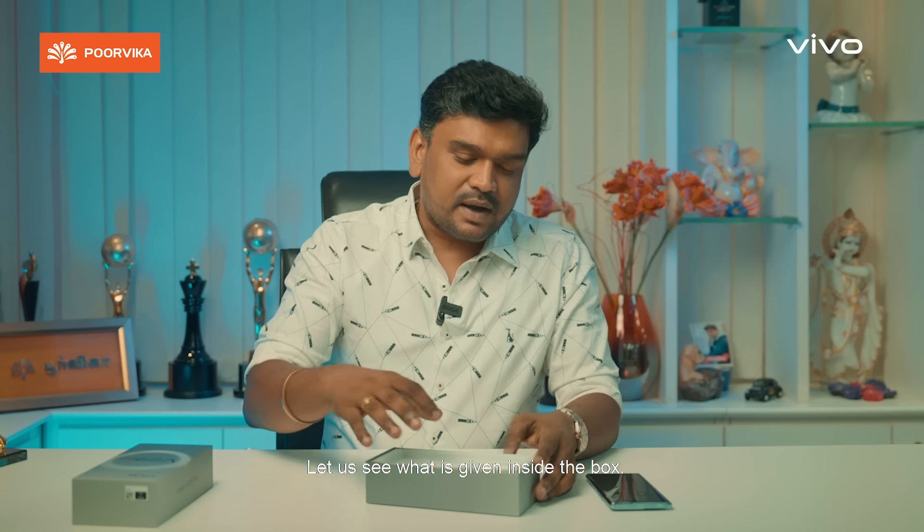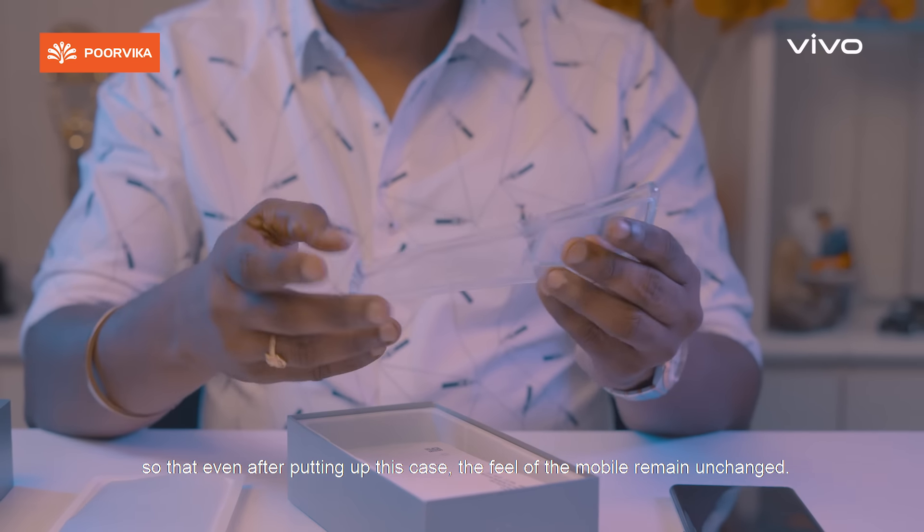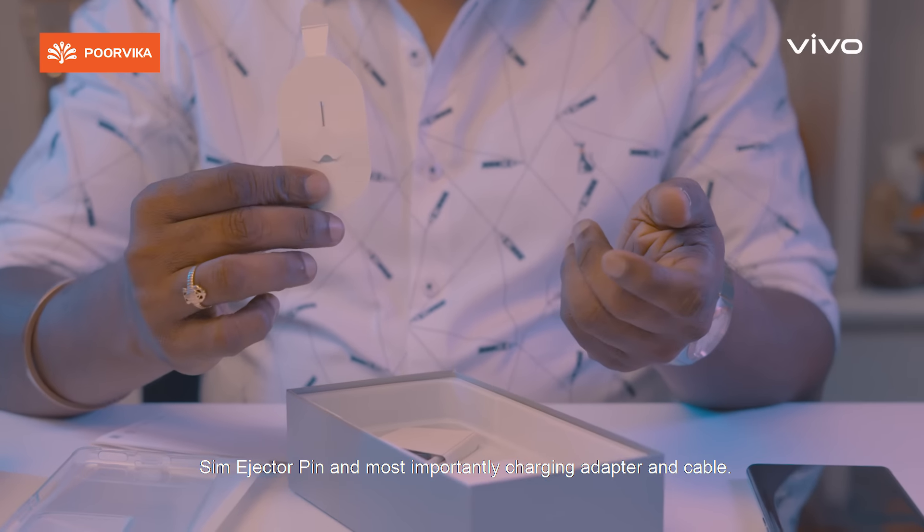Let's see what's in the box. First, there is a safety case — it is very sleek and slim. The phone has a great feel. Also included is the SIM ejector pin and a charging adapter.